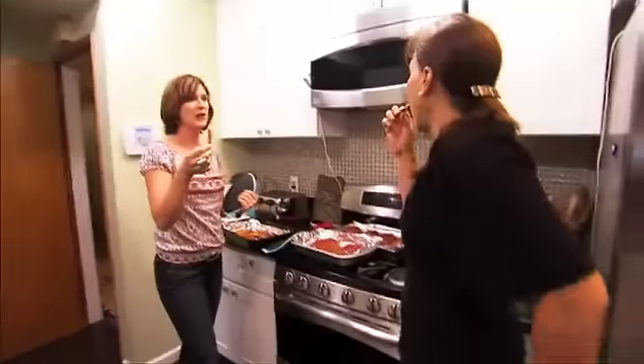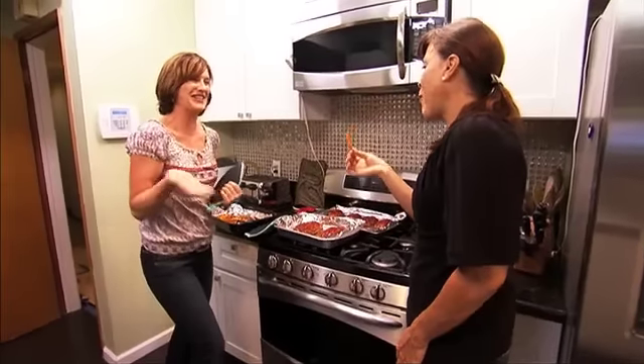Oh, I got one of the spicy ones! How great is that? Me too. These are outstanding. I think we're going to cook another pot because we're going to run out.